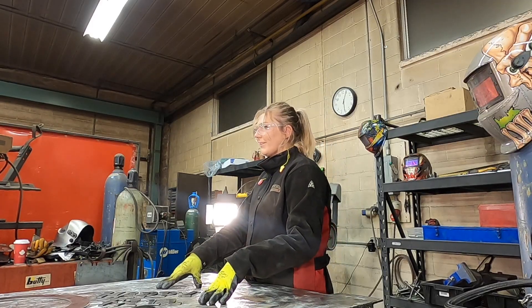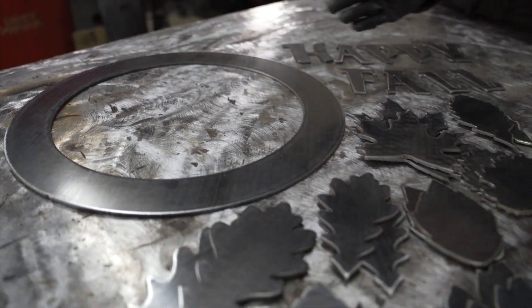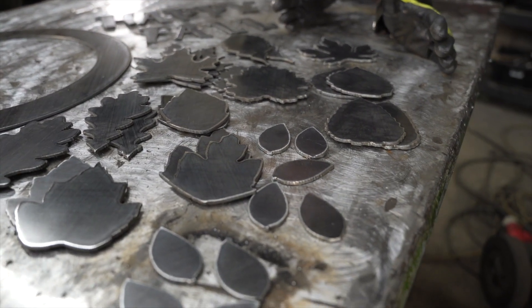Now let's look at the cut pieces. Here's our happy fall letters. Here is the base for the wreath, and over here is our fall leaves.